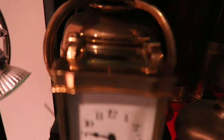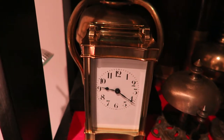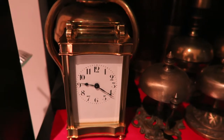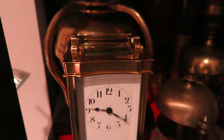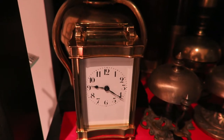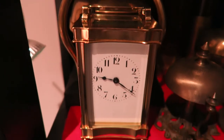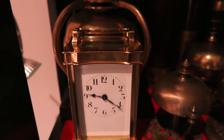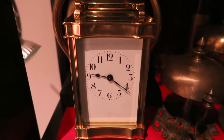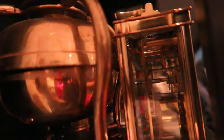Then over here we have my carriage clock. The carriage clock was invented in the 1790s by Abraham Louis Breguet and has remained popular ever since. This particular carriage clock was made by Couillet Frères — the Couillet brothers, who operated out of Normandy in France — around 1905 to 1910. Yes, it is keeping the correct time; I wind it up once a week.